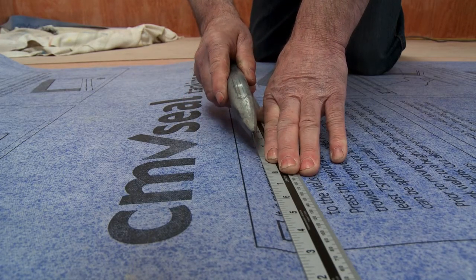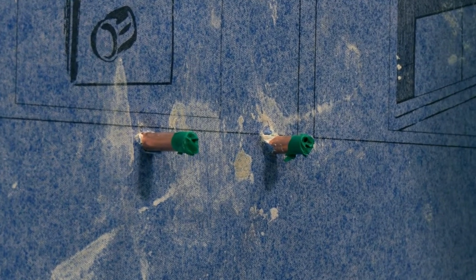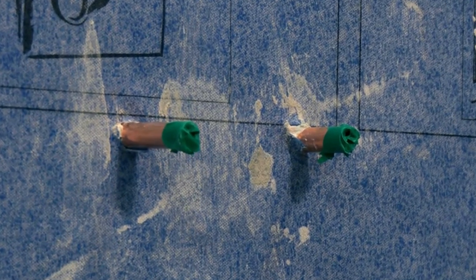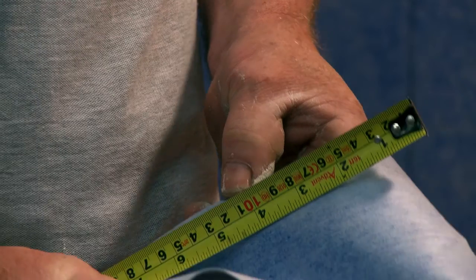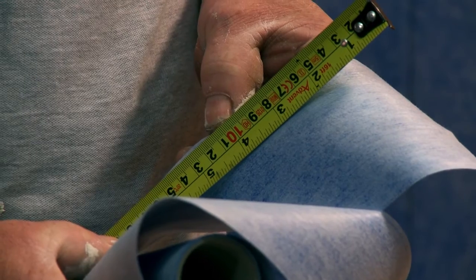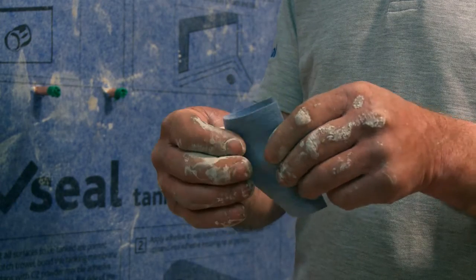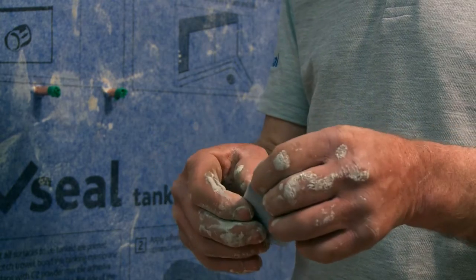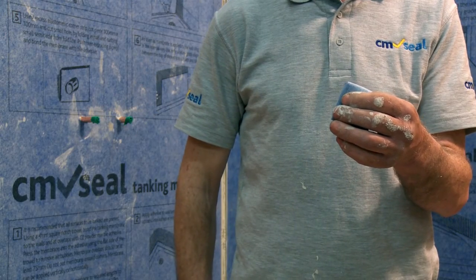Once you're happy with your measurements, cut as much membrane as you require. If there are pipes extruding from the wall, mark them on the membrane and cut small holes so that it can fit over them. Cut the CM Seal corner elastomeric strips to the correct height. Using the leftover material, cut into 100mm lengths for each pipe. Cut a small hole in the centre, no more than half the diameter of the pipe.